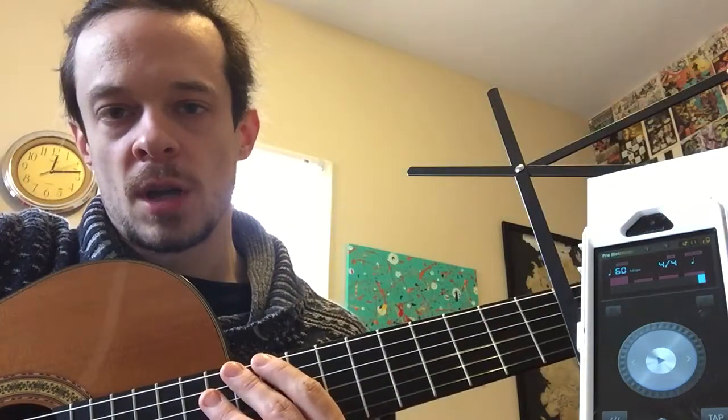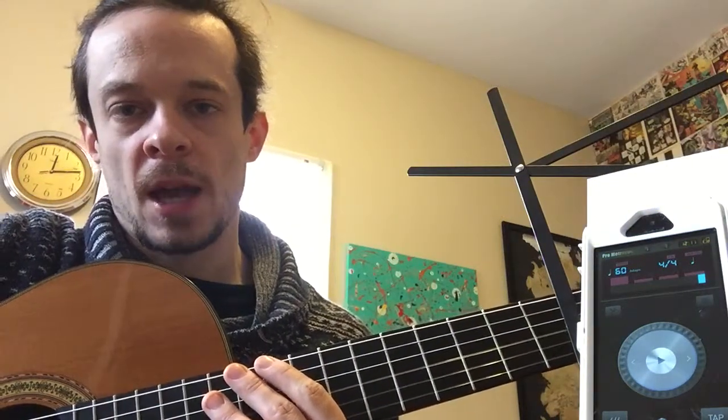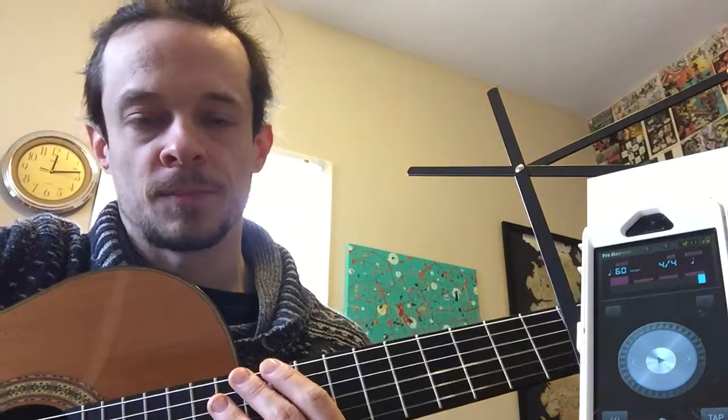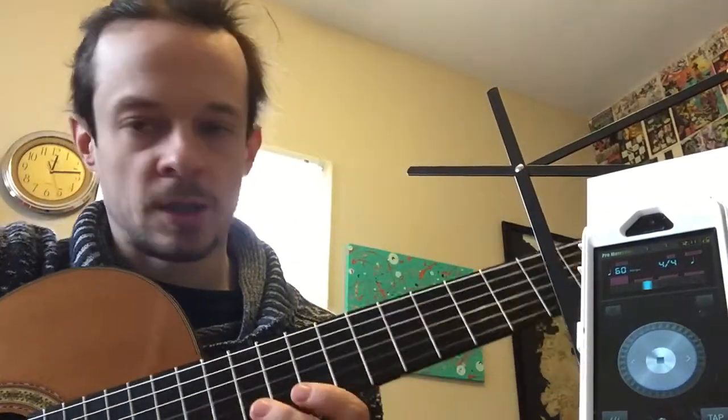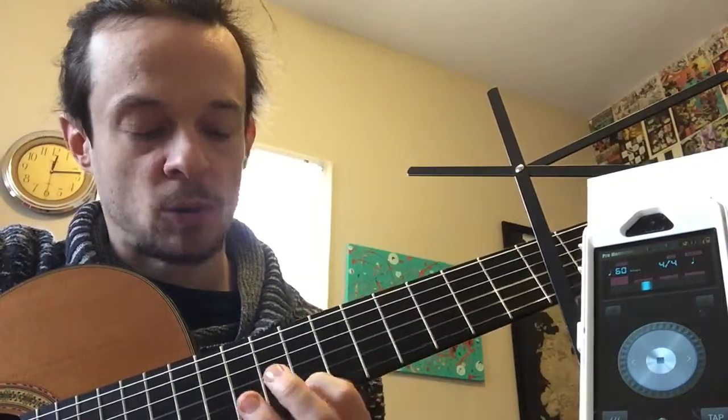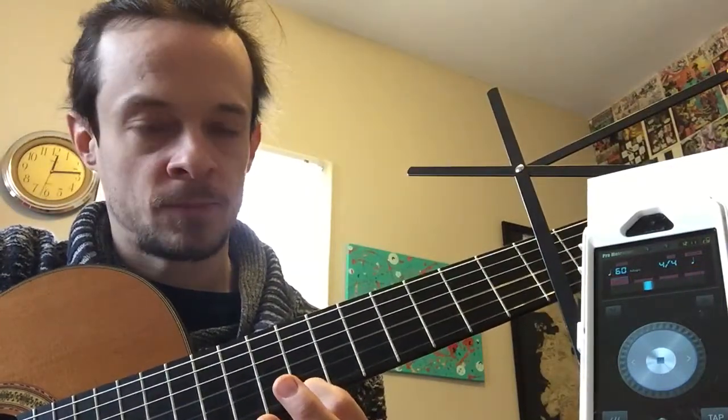When playing with the metronome you should practice playing quarter notes, eighth notes, sixteenth notes, and even triplets if you can do all of those other subdivisions. So if we play the quarter note here, we're just playing a spider walk. I'll work my way down on the spider walk starting on the ninth fret. This comes around playing quarter notes here.